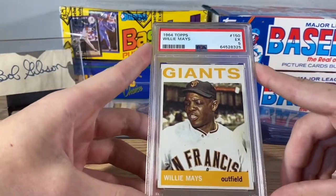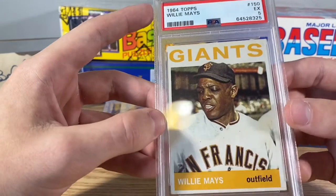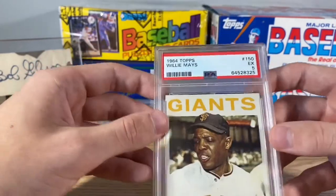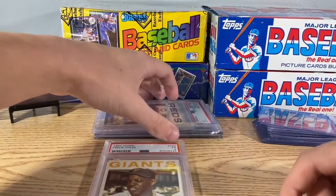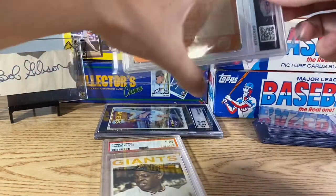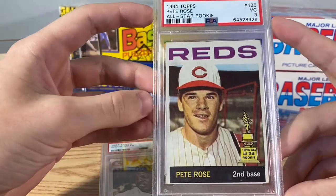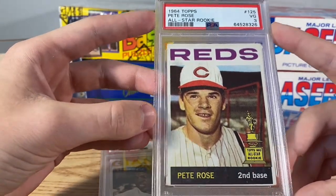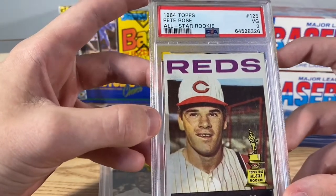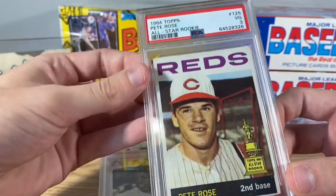Next we got two 1964 Topps cards. First was Willie Mays — another new label, PSA 5. The color on this one's pretty nice. And the guy we bought with him, the all-time hits leader, Pete Rose — second year card, PSA 3. Super young Pete Rose there. His first card all by himself, so that one's pretty sick. Got those two together.